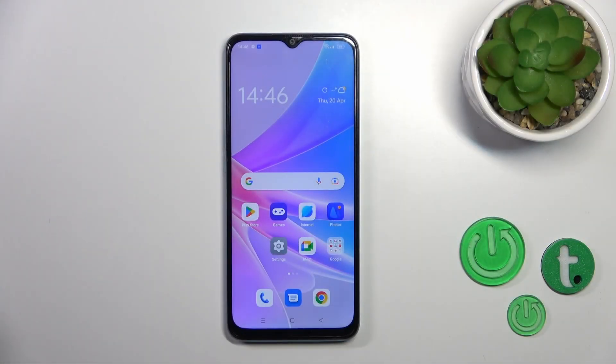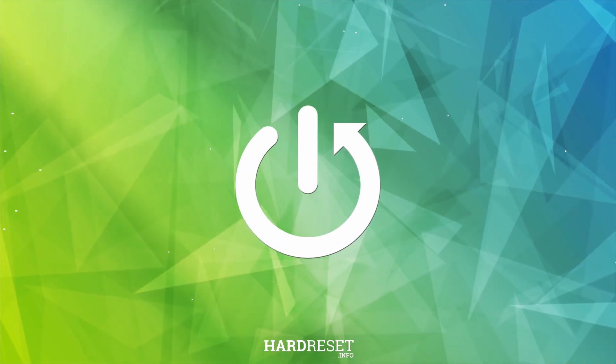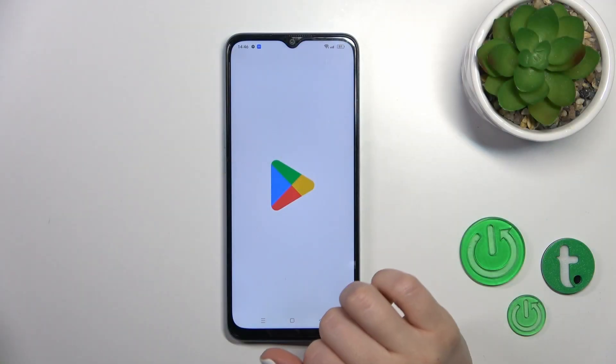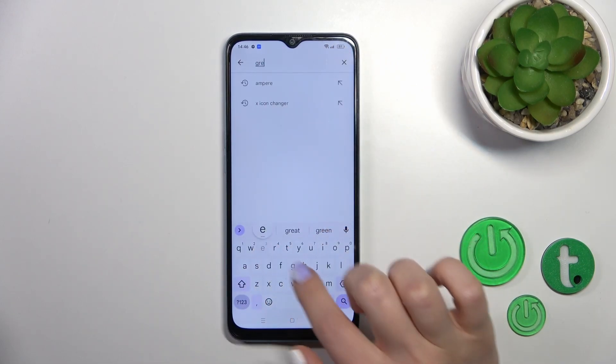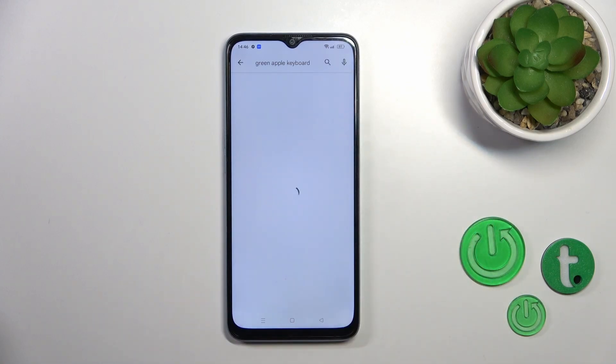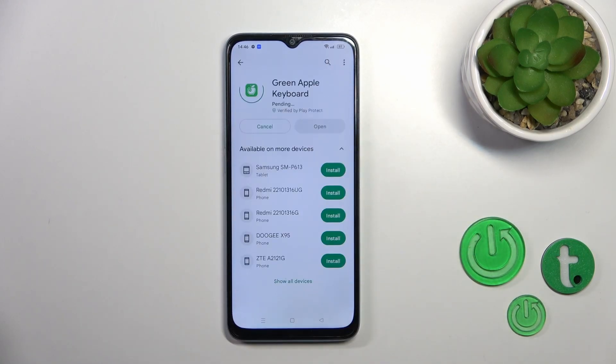Hi, it's Jim for LeafMe OPPO A78 5G and I'll show you how to install iPhone keyboard on this device. First, open the Play Store application and in the search bar enter 'green Apple keyboard.' Now we should get this application.